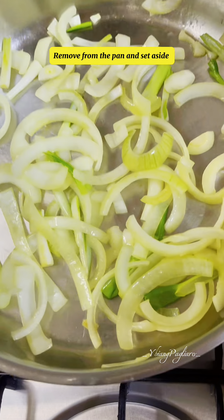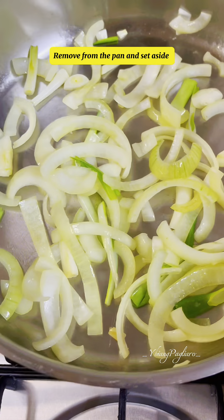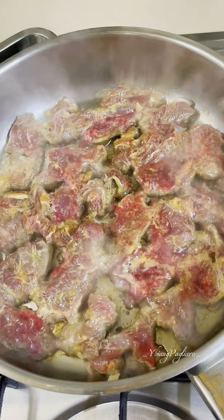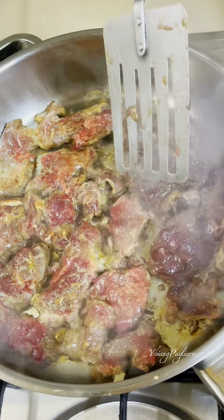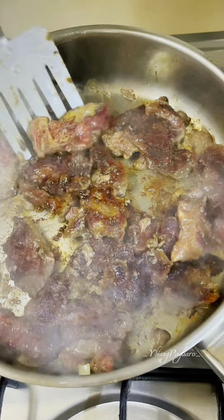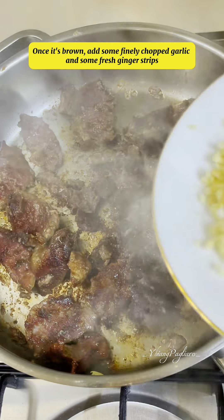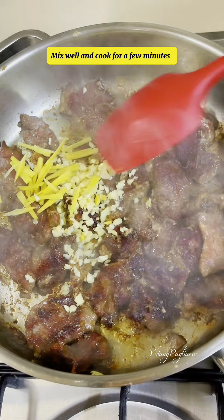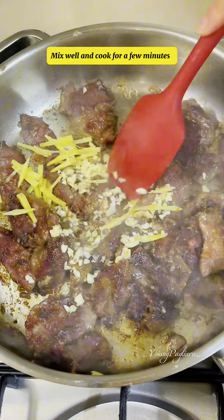Remove from the pan and set aside. Pour a little olive oil in the same pan. Then fry the beef until golden brown on both sides. Once it's brown, add some finely chopped garlic and some fresh ginger strips. Mix well and cook for a few minutes.